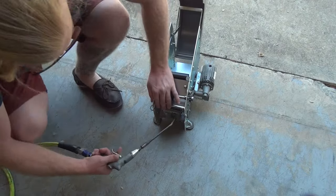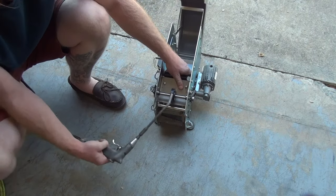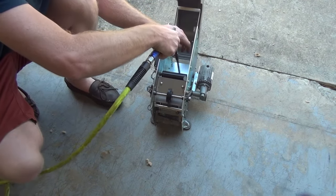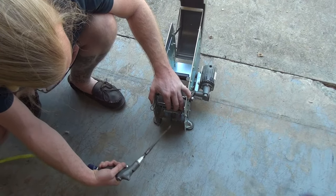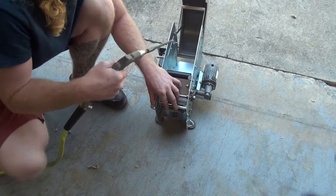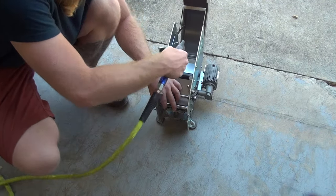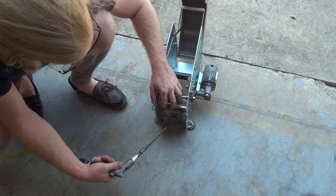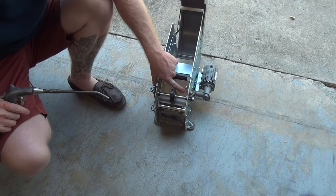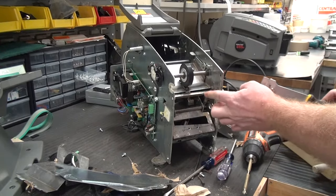The most important area to blow out is the solenoid area — right in the body of the machine — where we really want to make sure we get all the little tape particulate out of there. Some of this stuff here we'll be able to clean with a window scraper. The next thing I get is a window scraper with just a blade on it. This lower blade here — I'm going to scrape the face of it. You can see there's a little bit of buildup, but we want to clean this surface.